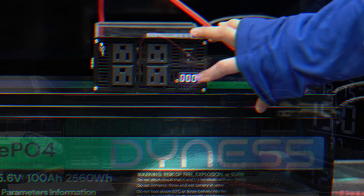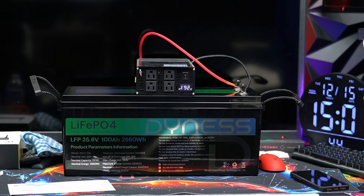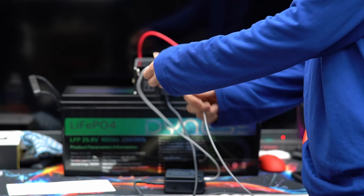This battery uses A+ grade lithium iron phosphate cells, known for their exceptional safety, stability, and longevity. Each cell undergoes strict testing by the Dynos engineering team to ensure top-tier quality and full production reliability, so you can count on dependable performance for years to come.